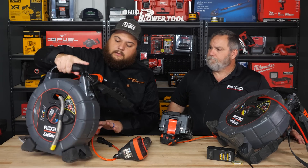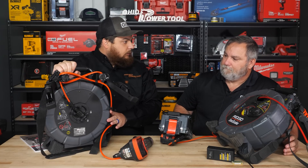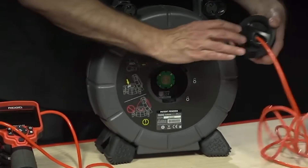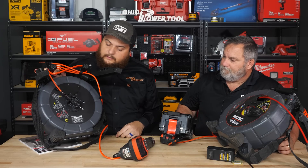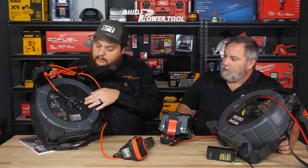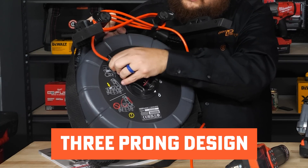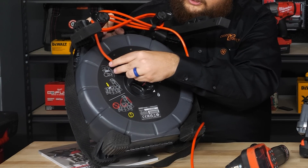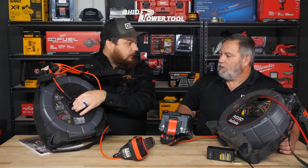One big change on the back is how we can change out the interconnect cords. Before it was a twist-in style where you could see the whole board, and there were a couple of instances where pins were getting broken because guys weren't paying attention when inserting it. We changed the cord connection to match the larger sizes — it's the same three-prong we've always used, you just twist it off, pull it, put in the new cord, and you're set. That's a better design because it doesn't expose all the electronics inside.